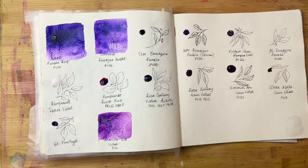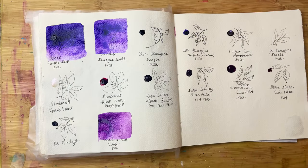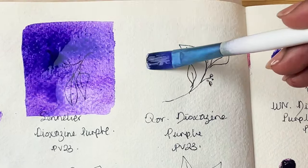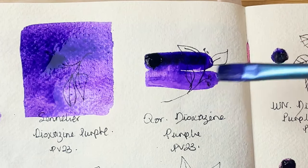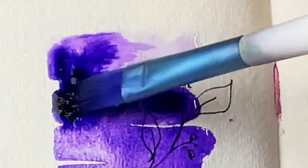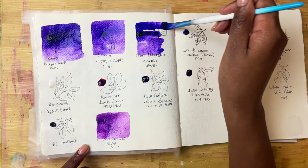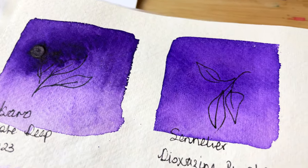Then we have Coors dioxazine purple. The Isaro one had a bit of movement to it which I wasn't expecting, but that was a pleasant surprise. The reason I thought of movement is because Coor quite often does move, as you can see here. If I add water just there at the bottom you can see the colours just following it straight and moving — as soon as it touches there, that is the beauty of Coor. Again a really nice deep rich purple, all with the same pigments but behaving ever so slightly differently.